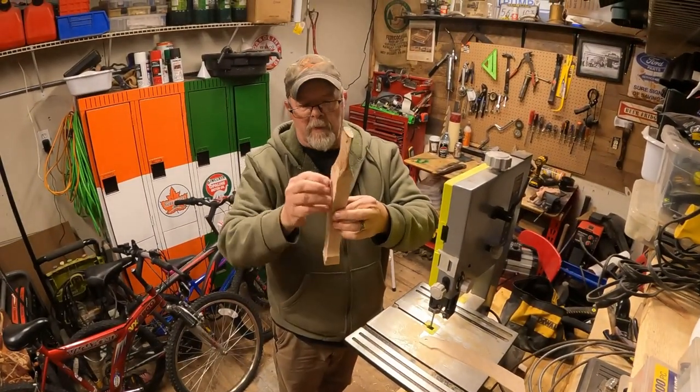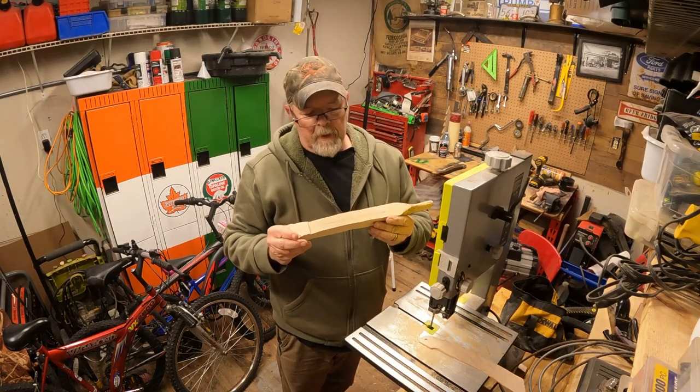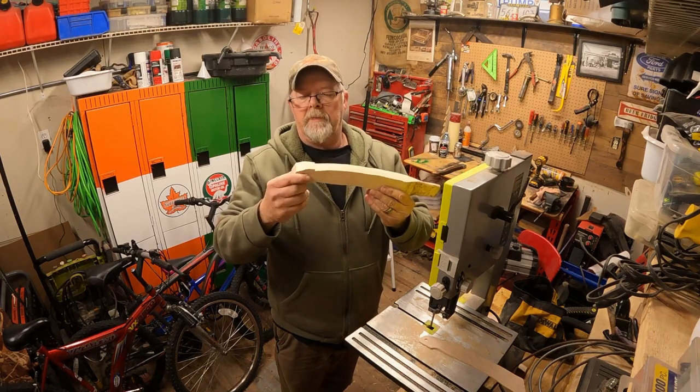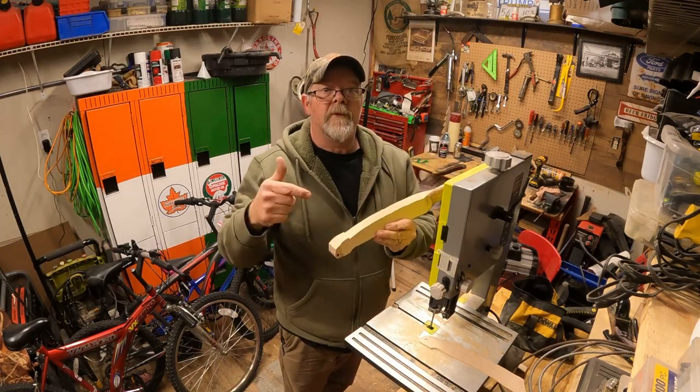That wasn't meant to be anything pretty - all I wanted to do was get some off the sides. Now I'm going to get out the flapper disc, knock some of this down, and I better really reshape the end of this because it's looking like something I don't want it to look like.